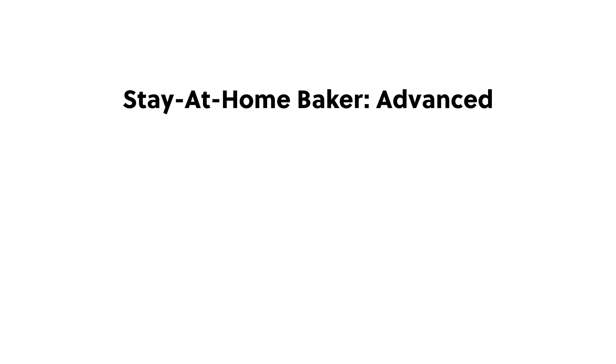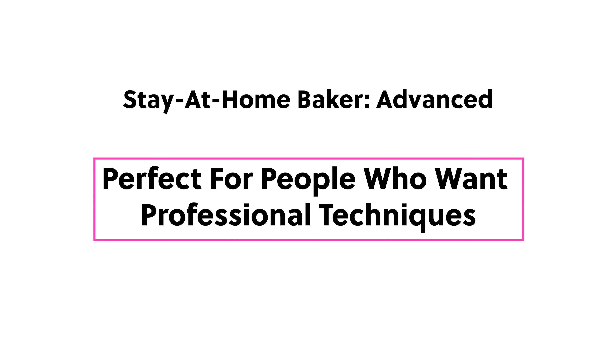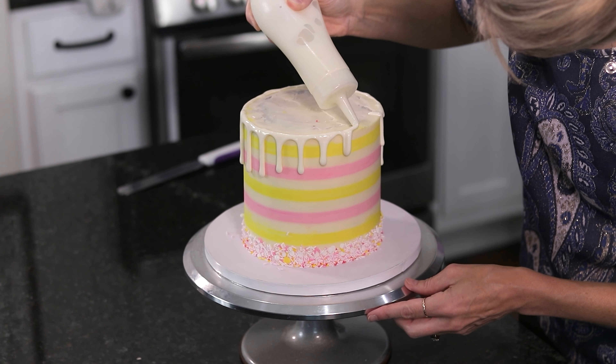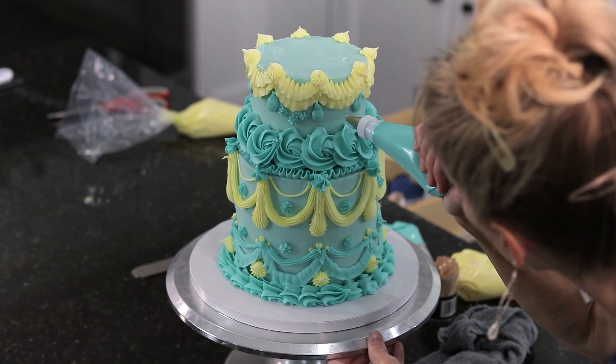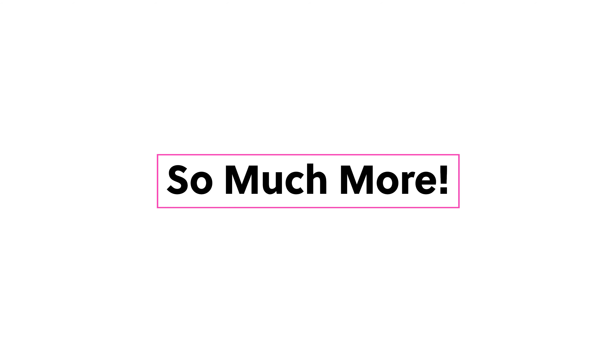And so much more. My Advanced Cake Mastery course is perfect for those who already have a general knowledge of cake decorating, but want to add professional techniques to perfect their skill set even further. This course includes using textured cake combs, buttercream stripes, piping buttercream flowers, lambeth piping, and even my signature stained glass and fairy cakes, plus many more in-depth tutorials all geared towards increasing your knowledge and cake decorating abilities.